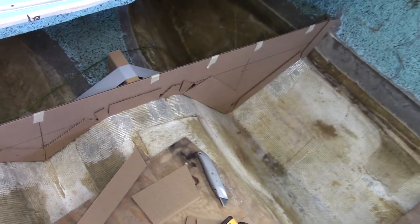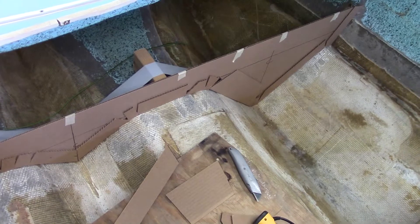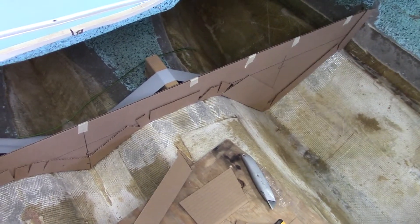Next thing we'll do is lay up the skins, which are going to be actually a lot simpler than the transom skin. I'll kind of show you the differences there that simplify the process.